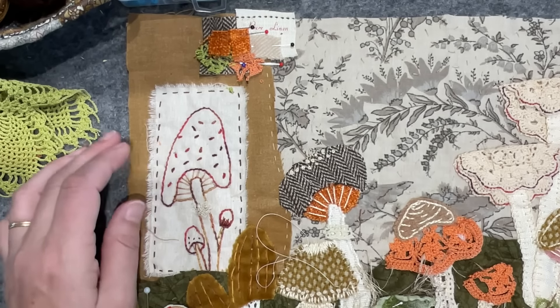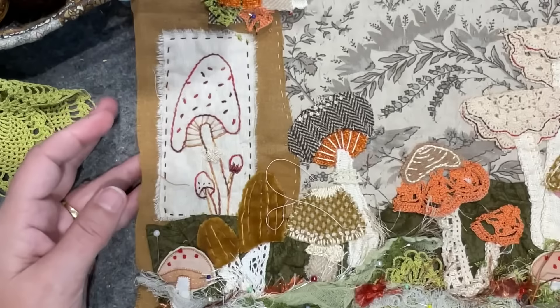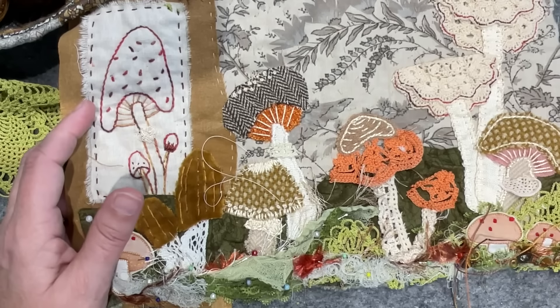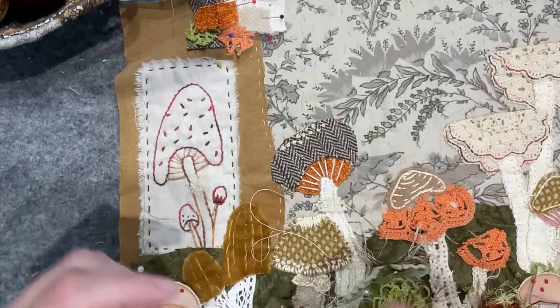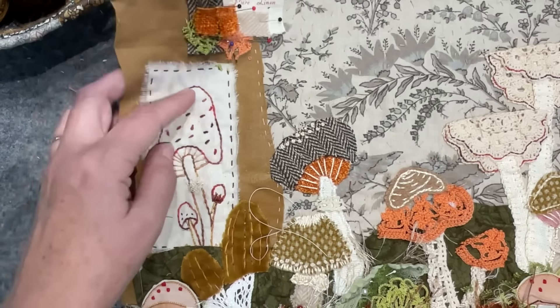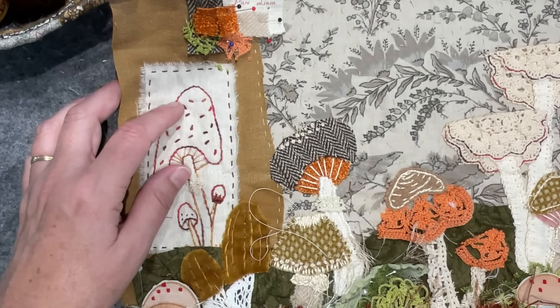I can toddle off now and do some more stitching. Have a lovely day and I'll catch you in the next video, which I'm hoping will be the start of another scene in the second journal. But we'll see — who knows! All right guys, look after yourselves and I'll see you all soon. Bye!